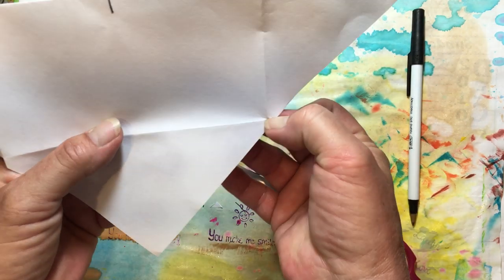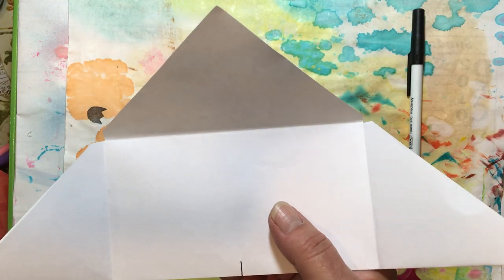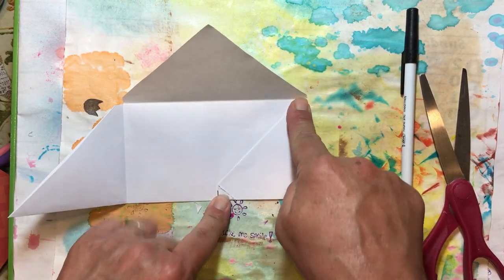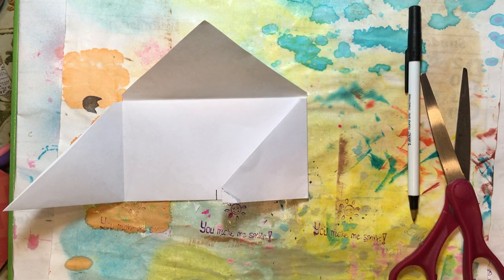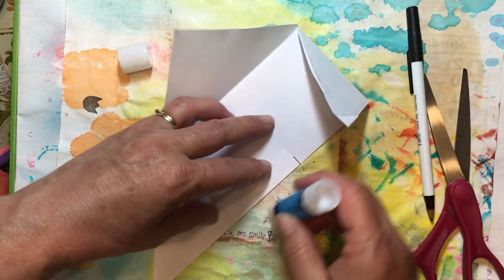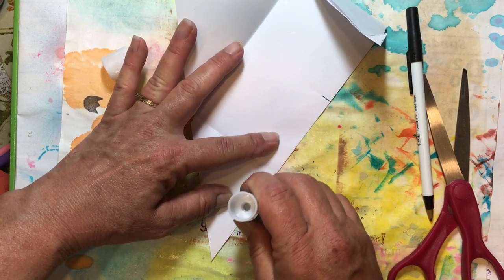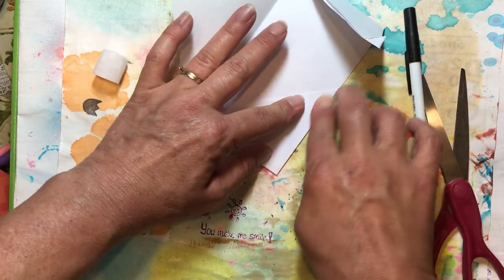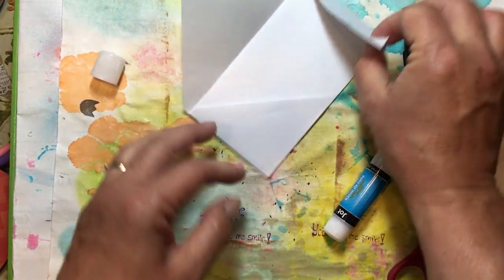Now it looks like that on each side, so when you fold this down it doesn't have that little extra bit. Then I'm going to apply glue — I just use stick glue but you can use wet glue if you want. You're going to take the side that does not have the folded corner and run a bead of glue or a little bit of stick glue right along the bottom edge. Line it up nicely with the bottom and fold that in so it stays there.